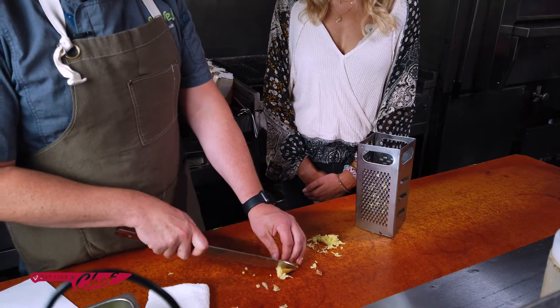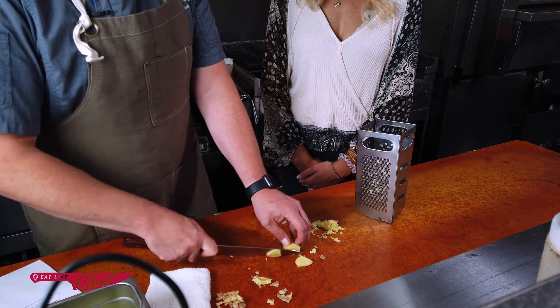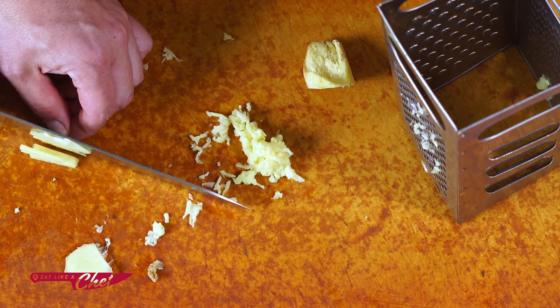Or, use a knife. Cut off some of these ends here. I'm just going to cut a couple little slices — I want them to be as even as possible. And I'm just lining those up on top of each other. Who knew it was that easy?